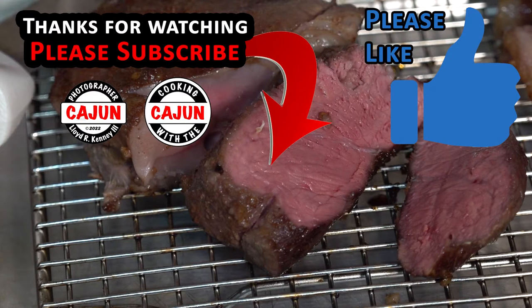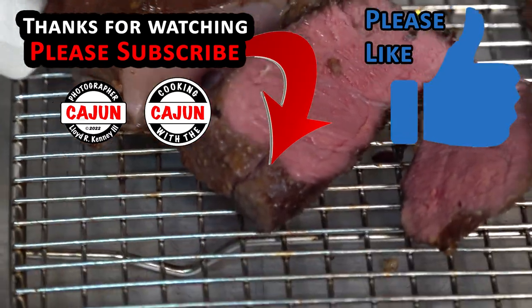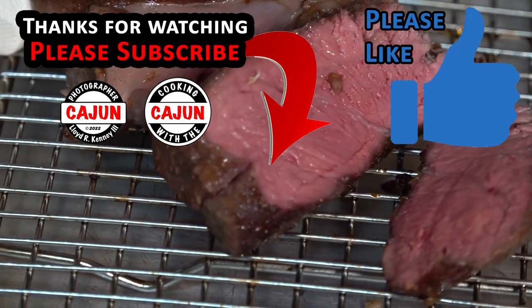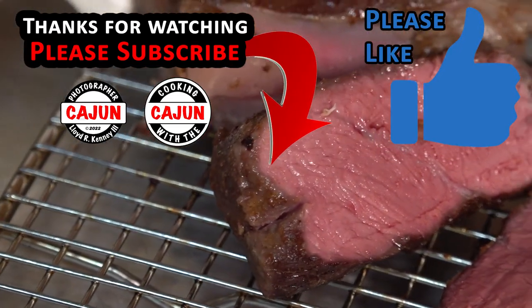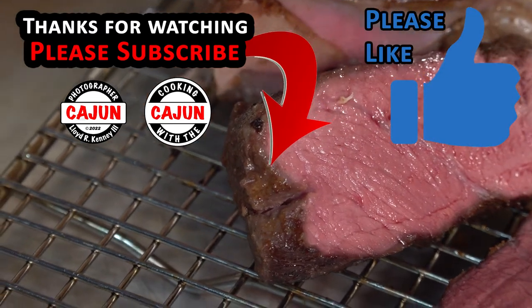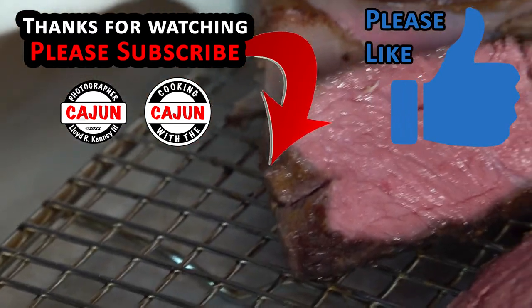Hello! We'd like to wish all the dads out there a happy Father's Day. Hope y'all have a great weekend. Maybe you could try this recipe. Please hit the subscribe button if you haven't, and hit the little bell to get notifications in the future when we upload new content and go live. Once again, happy Father's Day. See ya!